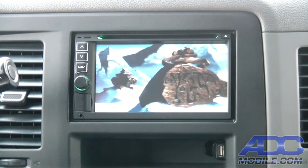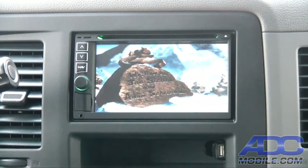So that is disc playback on the Rosen Piranha Nav. Thank you very much.